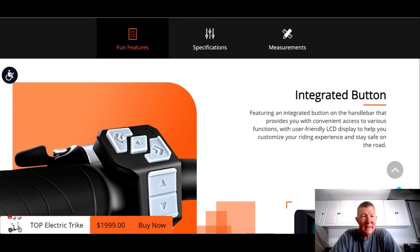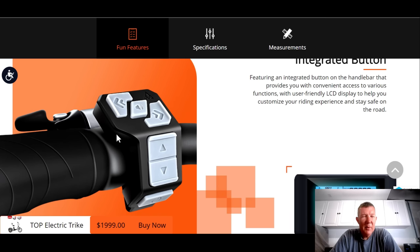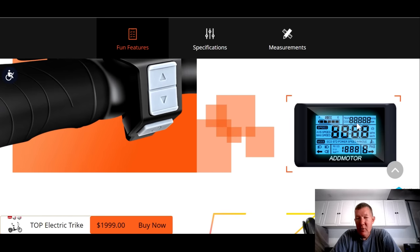Look at the button pad here — this trike comes with blinkers. I think the Rad Power Bike had blinkers, but most trikes don't. This one does — left and right blinker. You've got a horn button as well as a bell. You have your buttons for your assist level and your power button. Speaking of blinkers, if you look at the display, you've got blinker indicators on the display, which is another really nice feature.